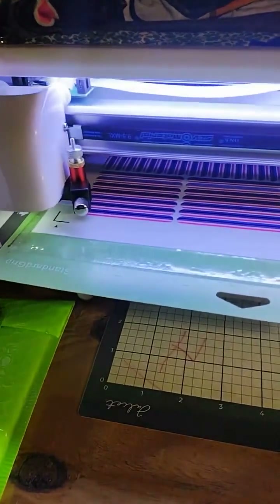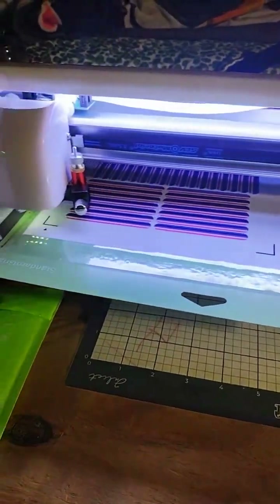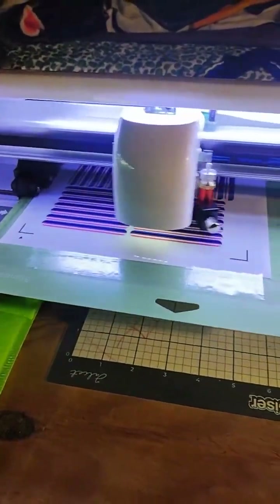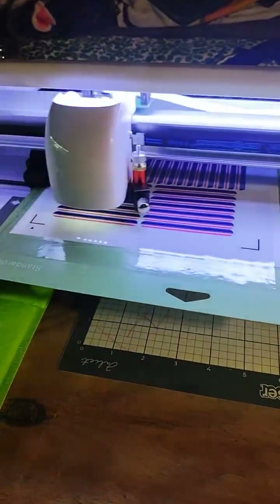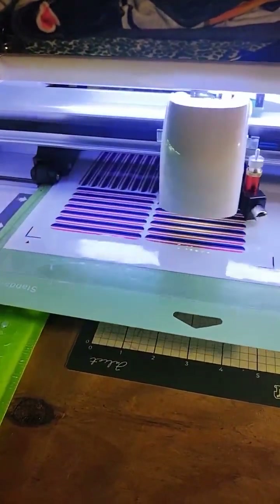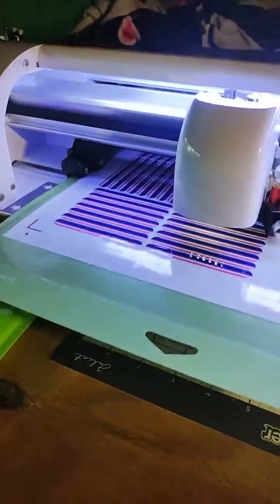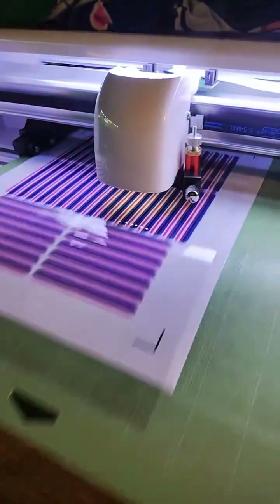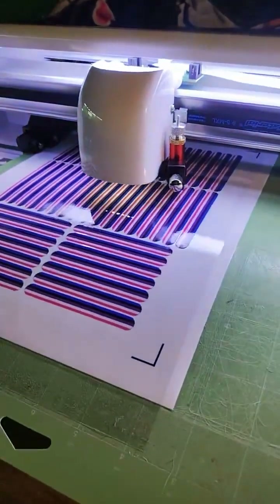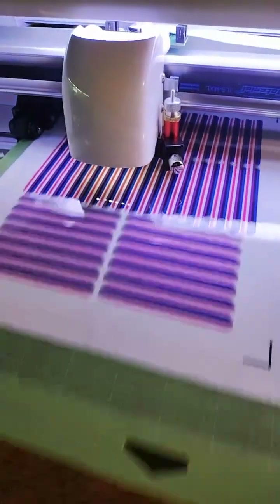Alright, I'm gonna flip the camera. Holy shit — that is so fast. That is so fast. Oh my god. Oh my god, this fucker is... Oh my god. That is the sexiest shit I've ever seen in my life. Is that really? The Cricket would have never.